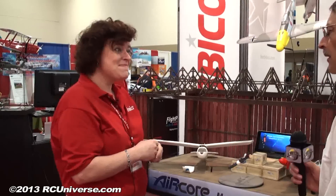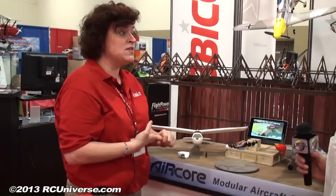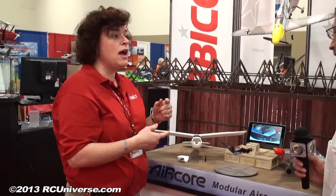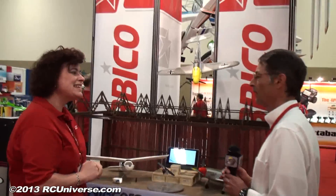We're still looking at a couple of months down the road until these are in the stores — probably July or August of 2013. These are the first three airframes, and we have three more already in development that will be released quickly thereafter. We're looking at the Spitfire, the Zero, and the Focke-Wulf. Angela, thank you so much for having us here this morning.